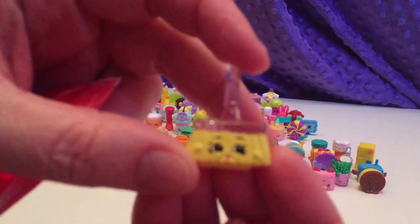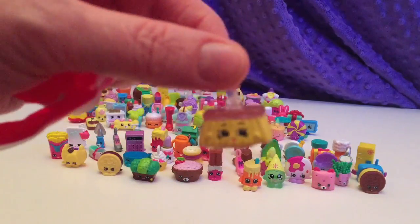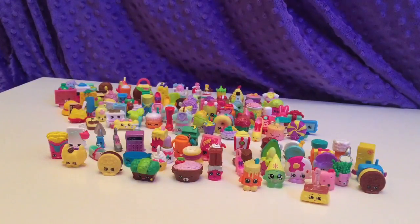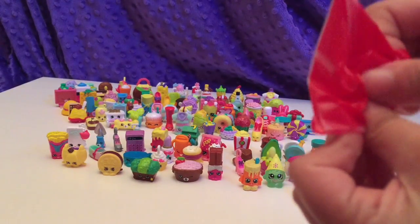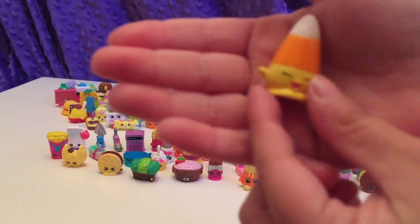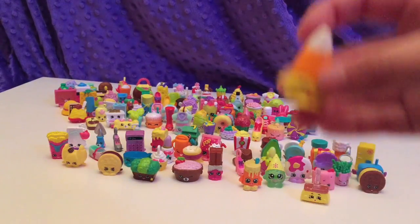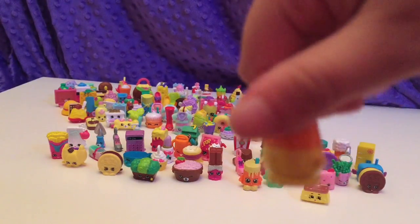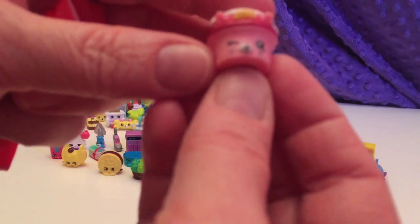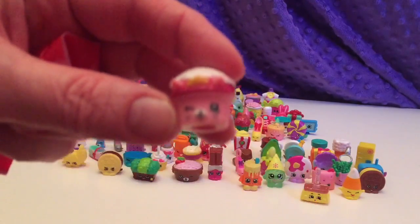Oh my gosh, that's who I was hoping for right there, ladies and gentlemen — my favorite Shopkins, Sweeks! She's a Crystal Glitz and she's beautiful. Next one. Oh, this is... wait, Kimmy Corno? I don't know his name — he is from a playset. Please leave a comment below and tell us who this is. He's cute and perfect for Halloween and Thanksgiving. That is Cupcake Queen — she's darling.